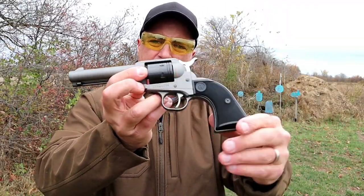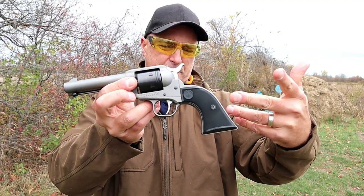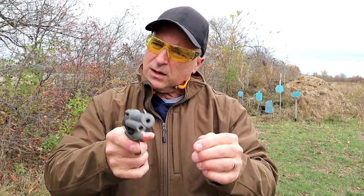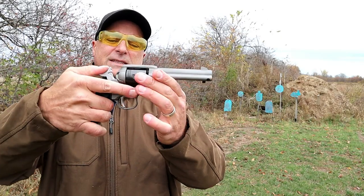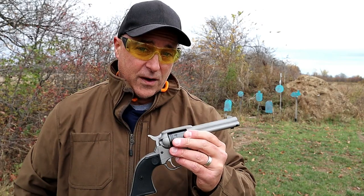The Ruger Wrangler is single action, and the trigger weight is right around five and a half pounds, which is nice because you have to put a little bit of pressure on it. But that single action break is pretty sharp. Let's go ahead and load it up and fire the Wrangler some more.